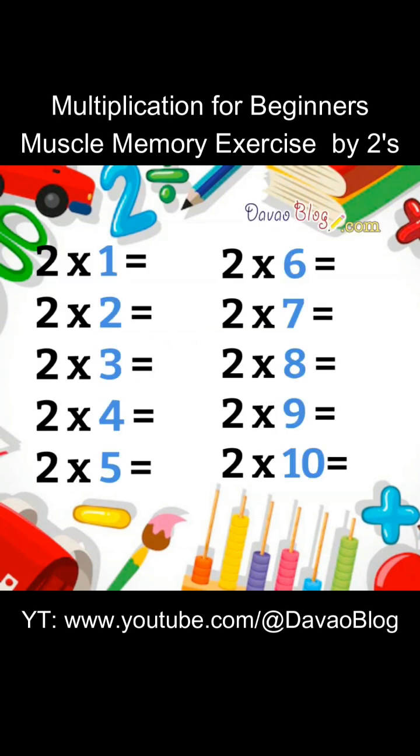Let's repeat. 2 x 1 equals 2. 2 x 2 equals 4. 2 x 3 equals 6. 2 x 4 equals 8. 2 x 5 equals 10. 2 x 6 equals 12.